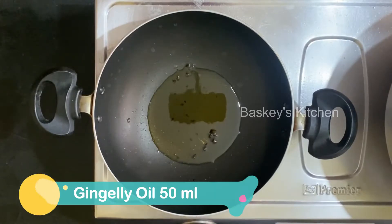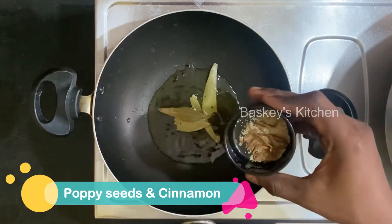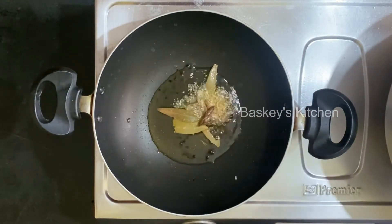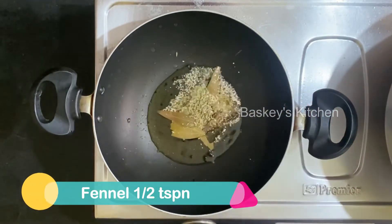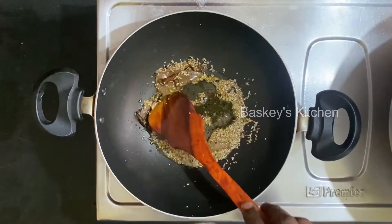Now we need to cook the dough. We add the dough and some salt to the dough. Then we add a little spoon — we add 1 spoon. We add the dough to the dough.